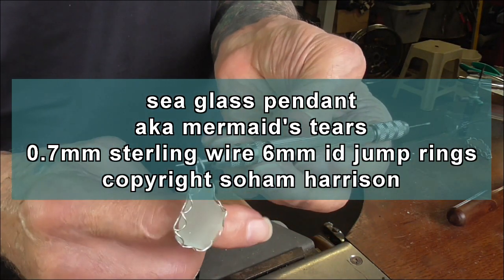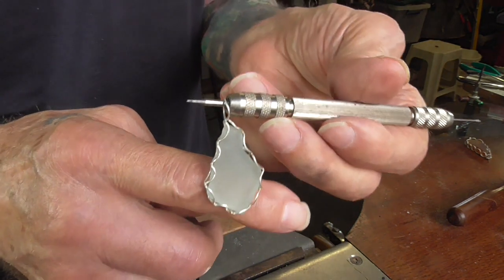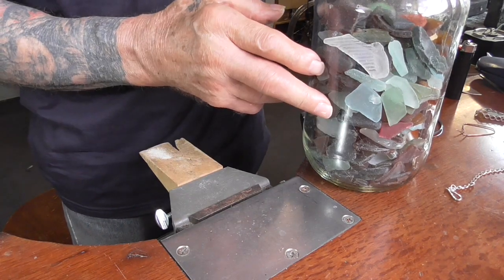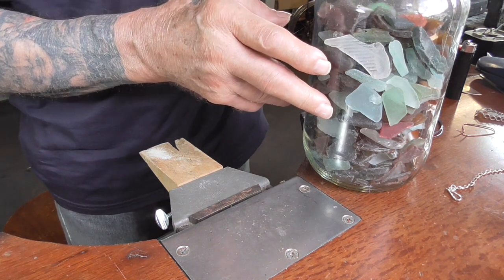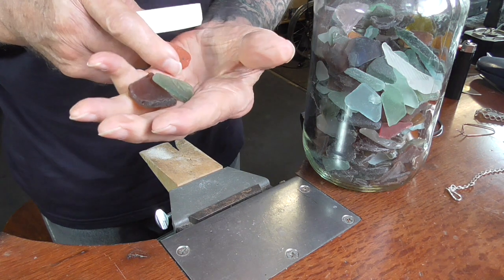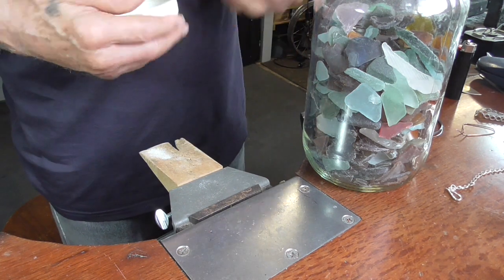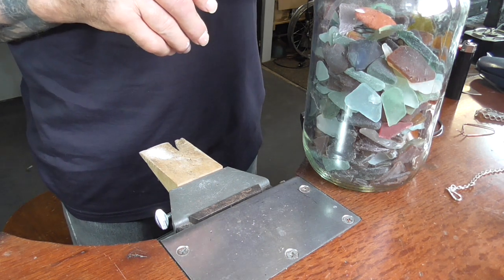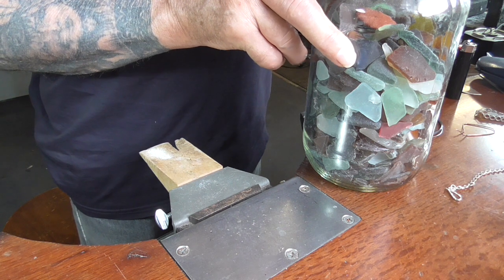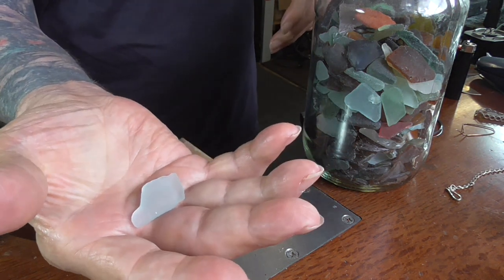So this is what we're making — a sea glass pendant using jump rings to make a bezel. For this project we're using mermaid's tears, sea glass. This is just broken glass tumbled by the ocean so that it has a rough, smoothed finish. If you don't live by an ocean, go online, google mermaid's tears or sea glass and there's plenty of it available. If you have the opportunity to walk on the beach and find some, it makes a nice little organic piece of material to work with.